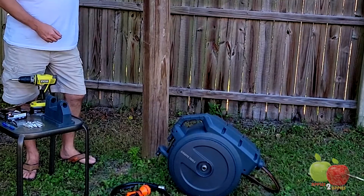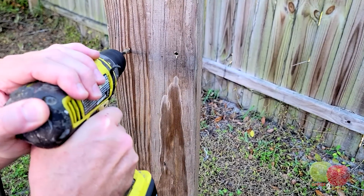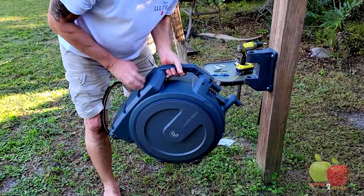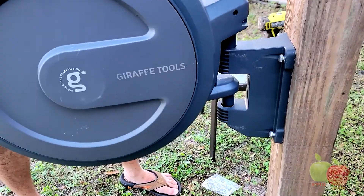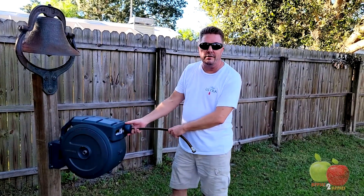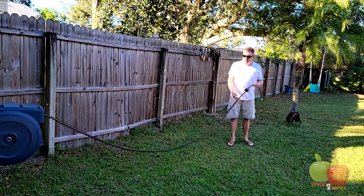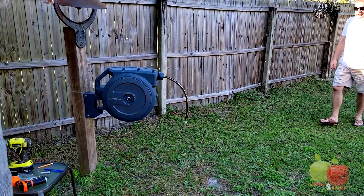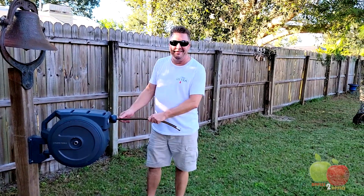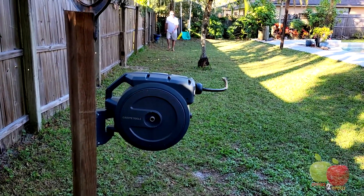I've got the Giraffe retractable garden hose reel out here first. I'm going to mount it to our Liberty Bell post. This thing should just mount right on here, just like that. It's mounted. It swivels side to side. I'm going to pull this out a little bit and see how well it rolls back. This is probably about 15 feet, latched — and I guess you're supposed to just give it a tug. Wow, that's pretty cool. Why don't you do the entire length of the hose? All right, we'll try that. Wow, that thing comes back fast.